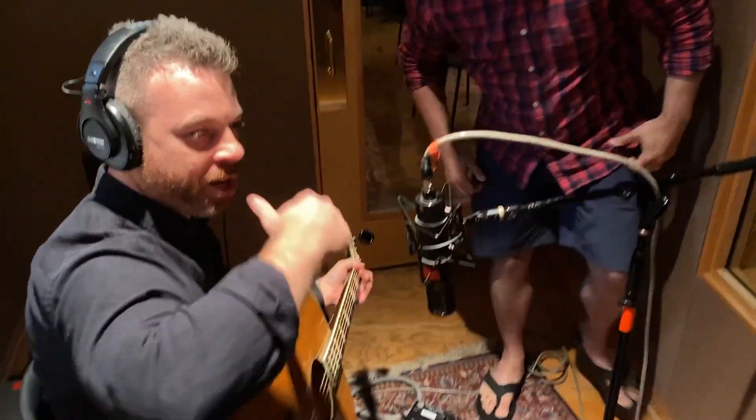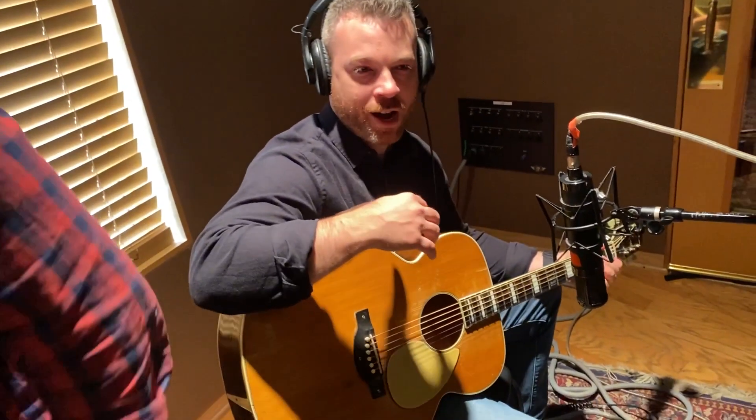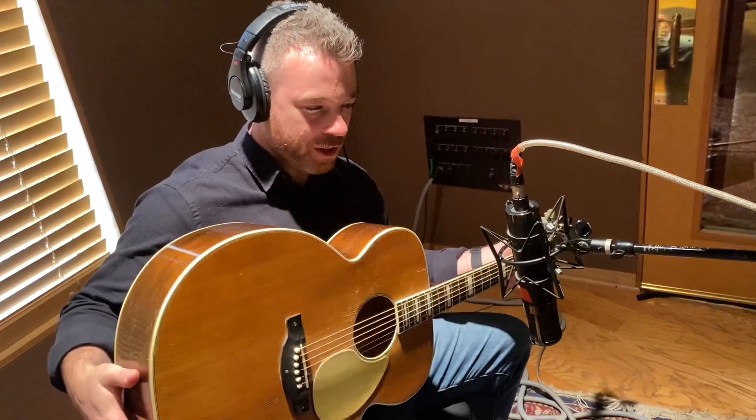We're actually finishing up a production — it's a country thing. We had an awesome live band in here that just killed it on the track. The guy playing was using finger picks, which were really cool, but once we got to the end of the production process it sounded a little too metallic. So we're going through and recutting using fingers and a nice warm vintage-sounding acoustic.